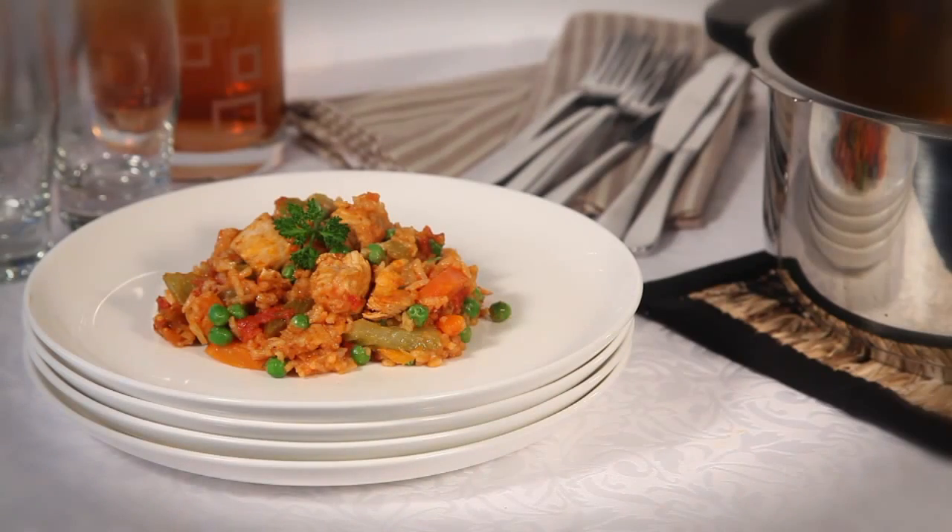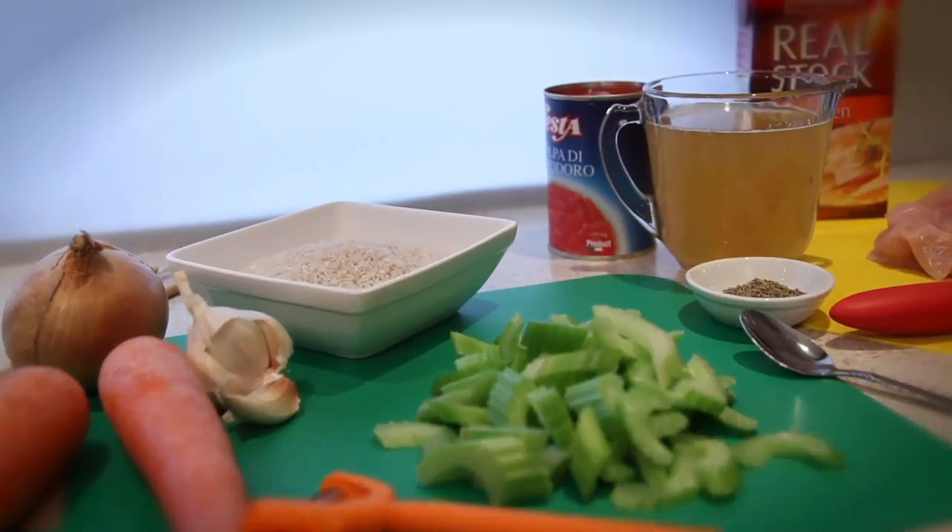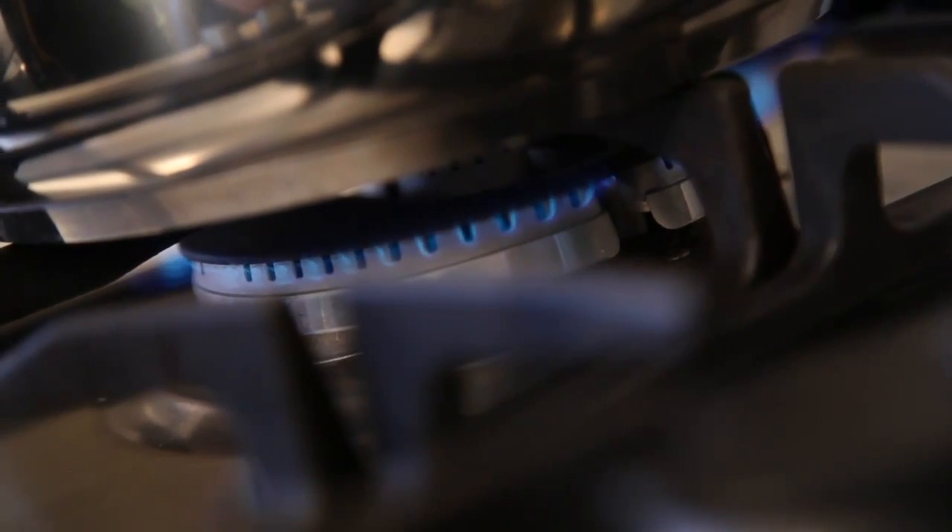Steelfern brings you the very best stainless steel pressure cookers along with fantastic recipes like this chicken and rice one-pot meal, ready to eat in just over 12 minutes. Heat your large Steelfern pressure cooker pan over a medium to high heat.